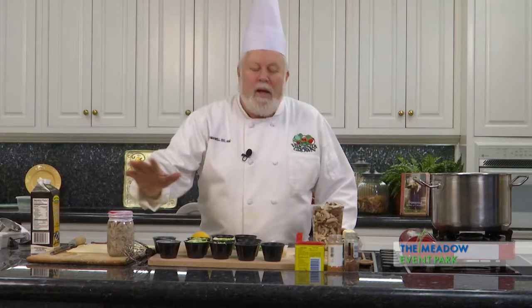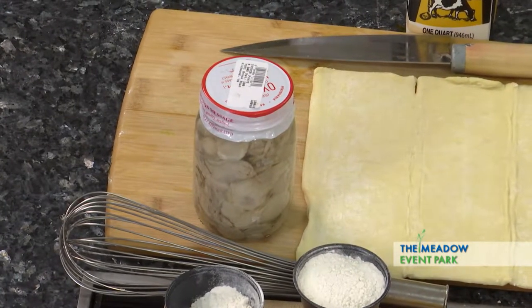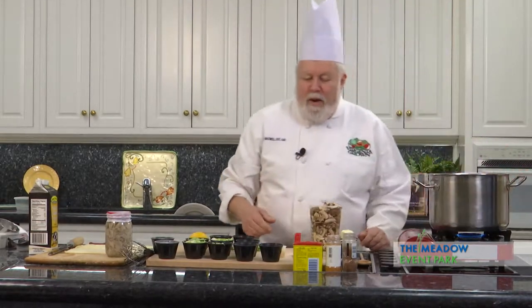Virginia oysters are without a doubt the finest oysters on the planet, so make sure you look for Virginia oysters when you go shopping for them. We're going to be making a really interesting dish today — it's called an oyster pot pie, so it's very different.